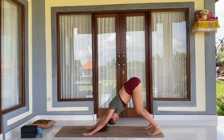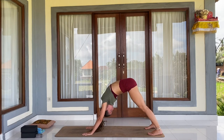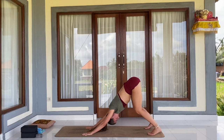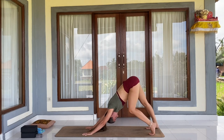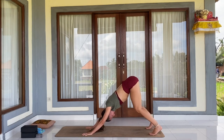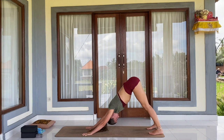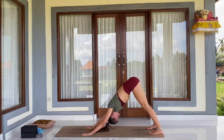In downward facing dog, the main aim is lengthening of the spine. If you know that when you straighten your legs your spine curves, then you need to gently bend your knees, throw the shoulders away from the ears, and really lengthen your spine. We don't want to be curving. Stay here for a couple of breaths — if possible, maybe walking one heel at a time towards the mat, straightening one leg at a time. Roll your shoulders away from the ears, gaze into the direction of your navel, tailbone pulling up. One more deep inhale, and complete exhale.